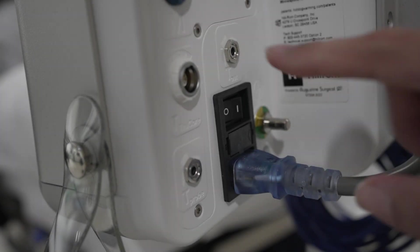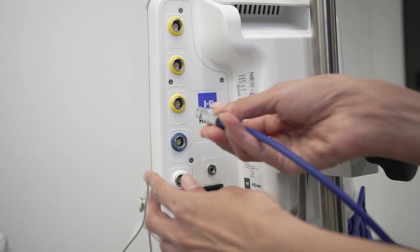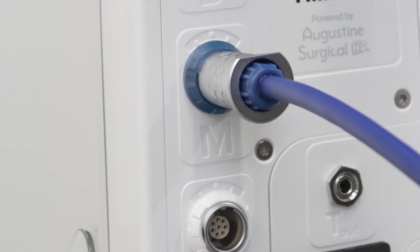Turn on the controller via the switch on the back of the controller. Plug the integrated warming table pad's blue cord into the blue port on the back of the controller. This is indicated as port M.